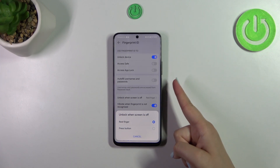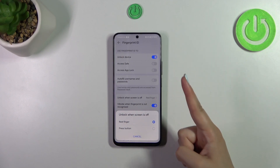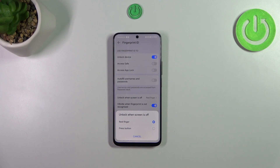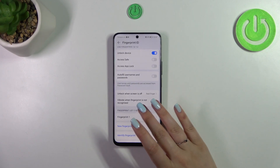With the second option you would have to not only place your finger but also press the button. Of course it's not really that hard, but it may be a little uncomfortable in some situations, so it's up to you.